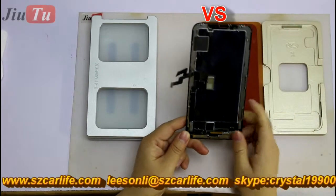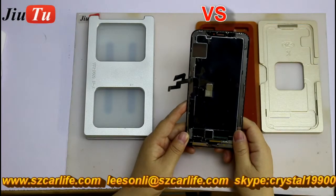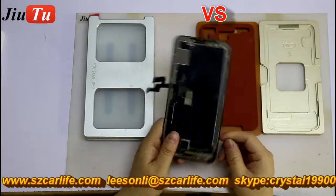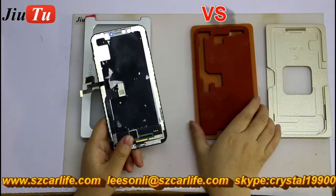This is one LCD screen for iPhone X. You will see that this is the OLED screen. The LCD screen itself, it is soft. And here, this is the normal mode from the market.